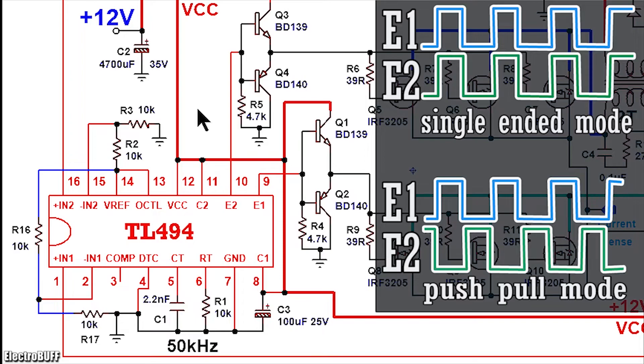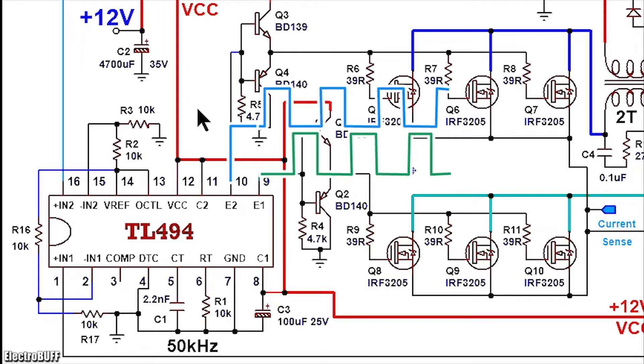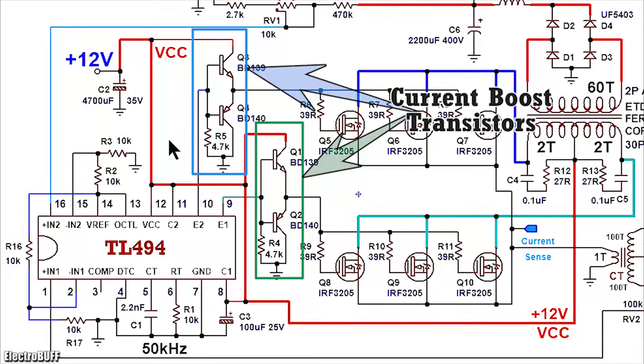When the IC is biased as shown, it will generate two square wave pulses at its emitter pins 9 and 10. These pulses are complements of each other — when 9 is high, 10 is low, and vice versa. Because the IC cannot give much current to operate at a frequency of 50 kHz — it gives about 200 mA — this may cause the switching MOSFETs to overheat because the current is not sufficient to quickly charge the gates and turn the MOSFETs on fully. I have included a current boost section made up of bipolar transistors, the BD139 and BD140, for each of the outputs. The transistors are connected as shown. This will increase the current from the IC to give a much higher current of more than 1 ampere, which is good enough to turn on the MOSFETs quickly at this high frequency.